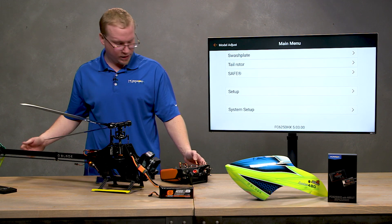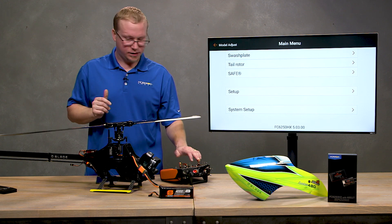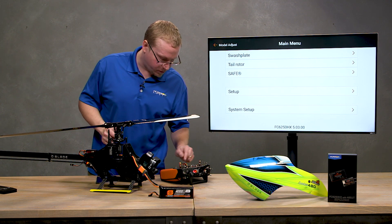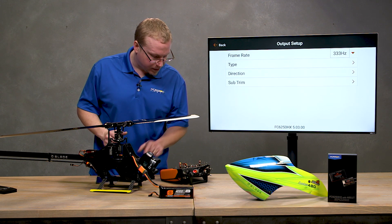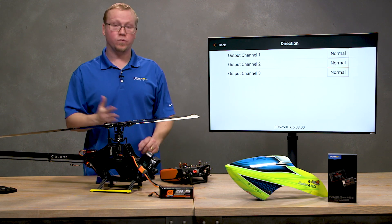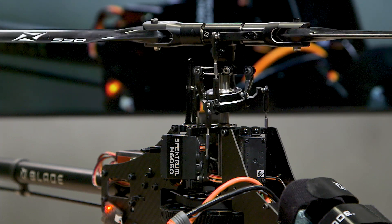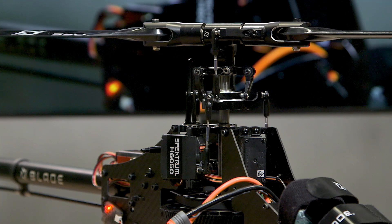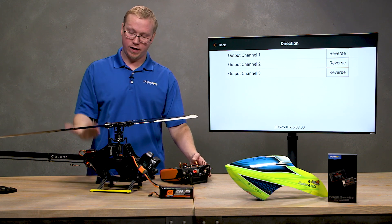With all servos plugged in, I'll start testing pitch. Look at your swashplate and your blade pitch — this is just eyeballing it to see if pitch is going the right direction. At full pitch it looks like I'm going negative, so something's backwards. I'll go back into Setup, then Swashplate, then Output and look at Direction. All are set to Normal by default. I'll reverse them one at a time — after reversing all three, I can see positive pitch when the throttle stick is all the way up and negative when it's all the way down.